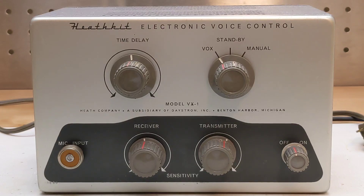The time delay control adjusts the hang time, or period of time that it remains in transmit mode when there's no audio detected. The receiver sensitivity control is adjusted so that audio from the receiver picked up from the microphone doesn't cause the unit to activate. The transmitter sensitivity control is adjusted so that the unit switches to transmit mode when there's spoken audio from the microphone, but not when low-level background noise is present.